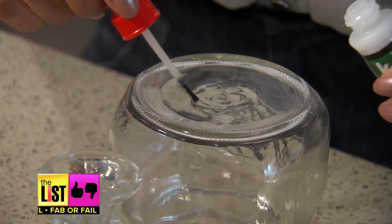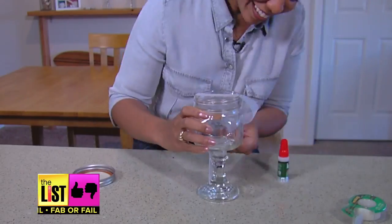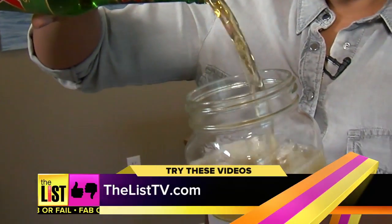Now center your mason jar right on top, tape around the glass so it holds, and wait 24 hours. See? It's a fab! Nice to try any of these fab DIY projects.